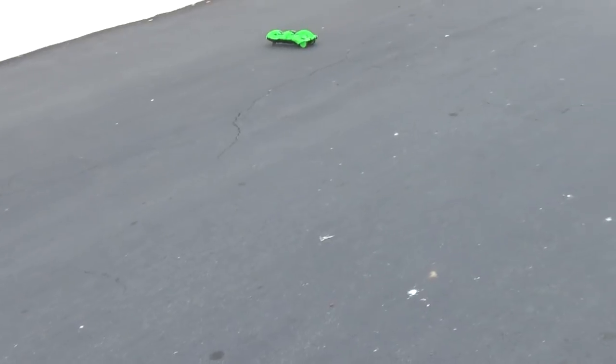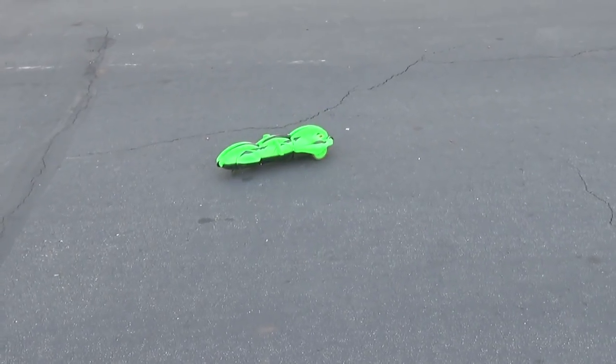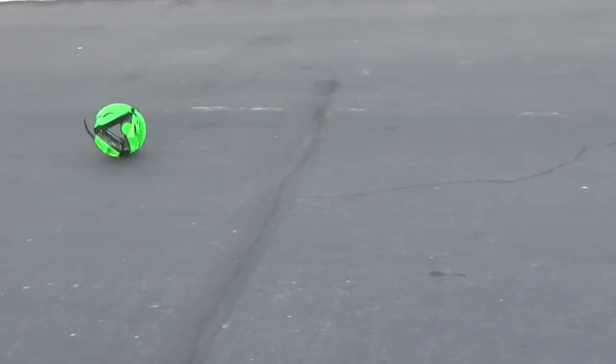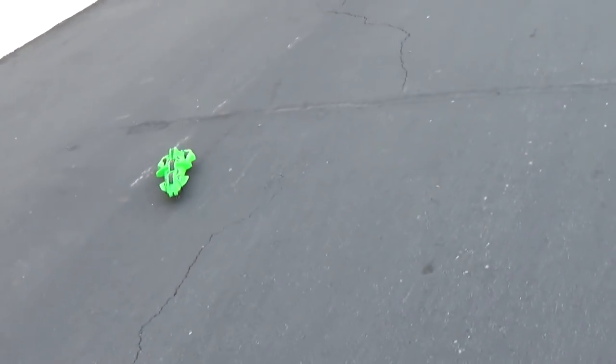Let's see if I can do a double roll. Alpha Toys sent me two, and you can use two at the same time.